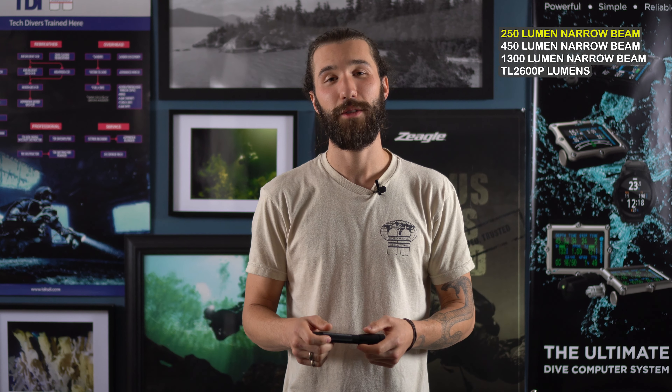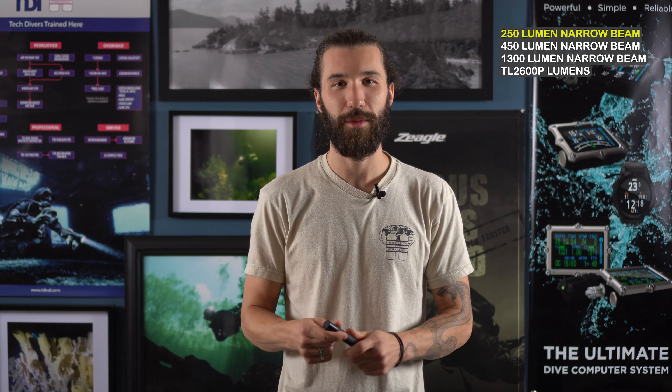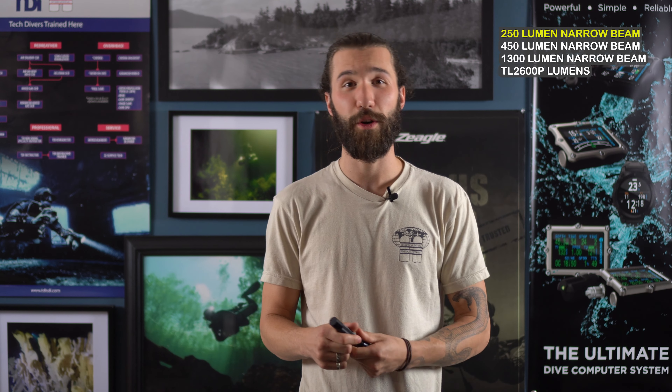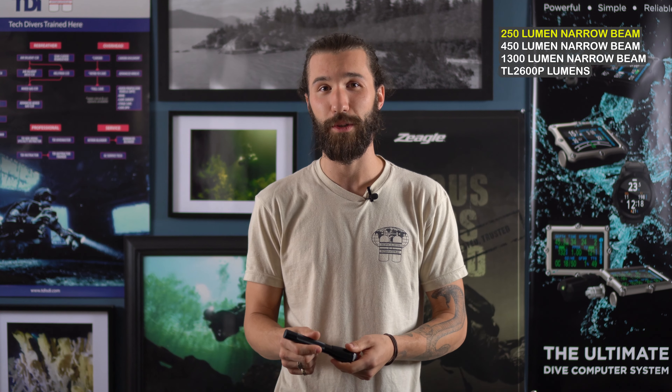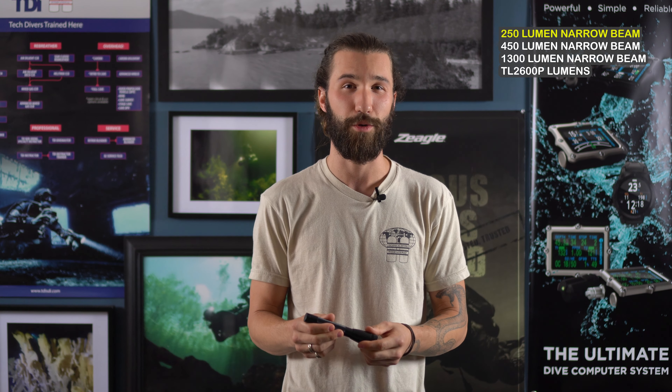I think it is a great little light that comes in a lot of different color options. However, as a serious scuba diving light, I don't think it's going to be quite powerful enough. It's a nice size to have hiking or maybe as a backup in warm water or when you're spearfishing. However, in colder water, deeper dives, or murkier conditions, I don't think it's going to have quite enough power and it's not going to be your best option.